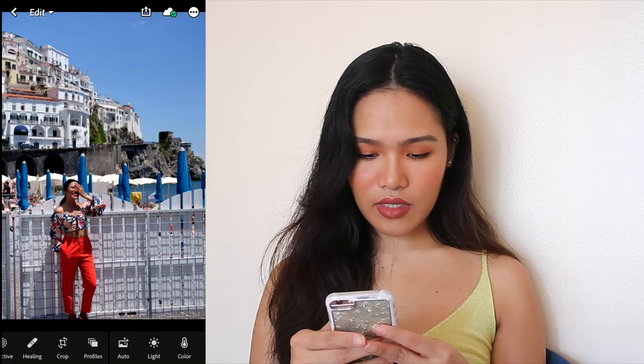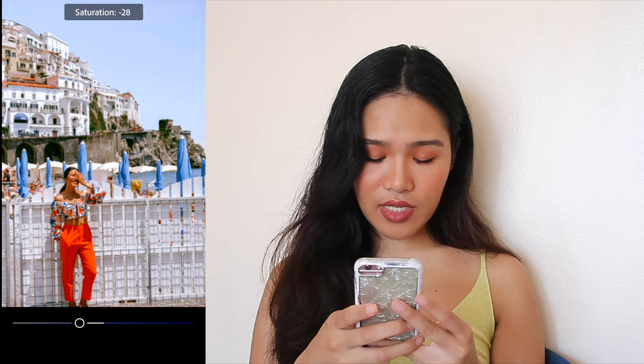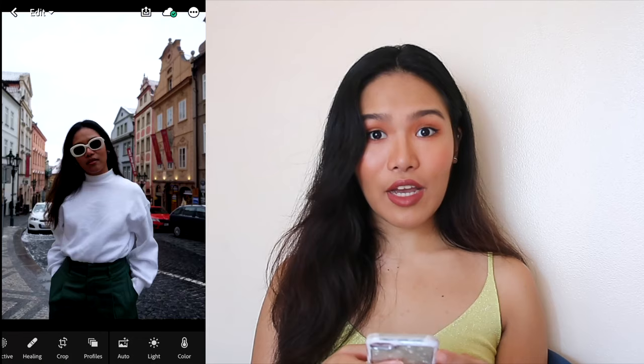Next photo. For this photo, we're just gonna move the contrast down. Then go to Color Mix, press blues, and make it more saturated. Press done. I also want to adjust my pants to make it more red and less orange, and decrease the saturation so it's not too colorful. And this is the before and after.